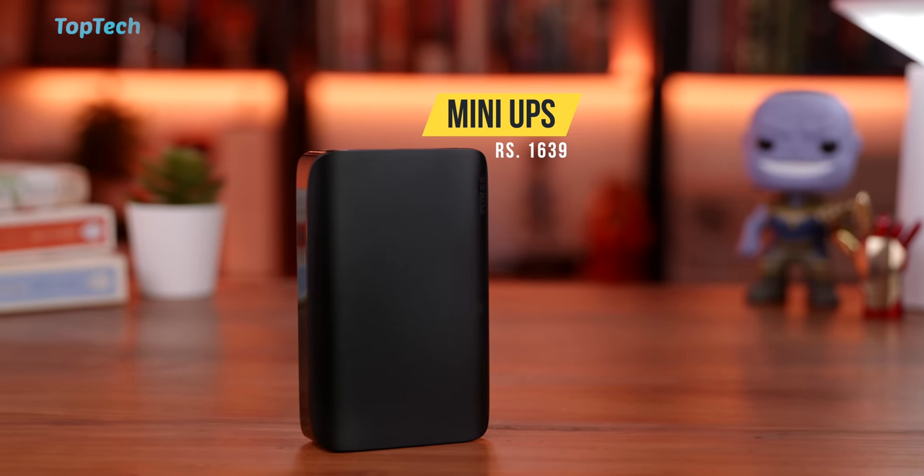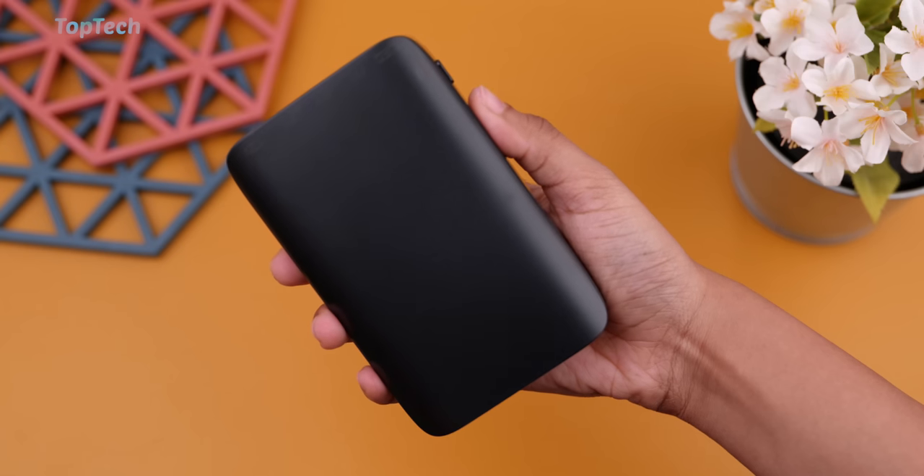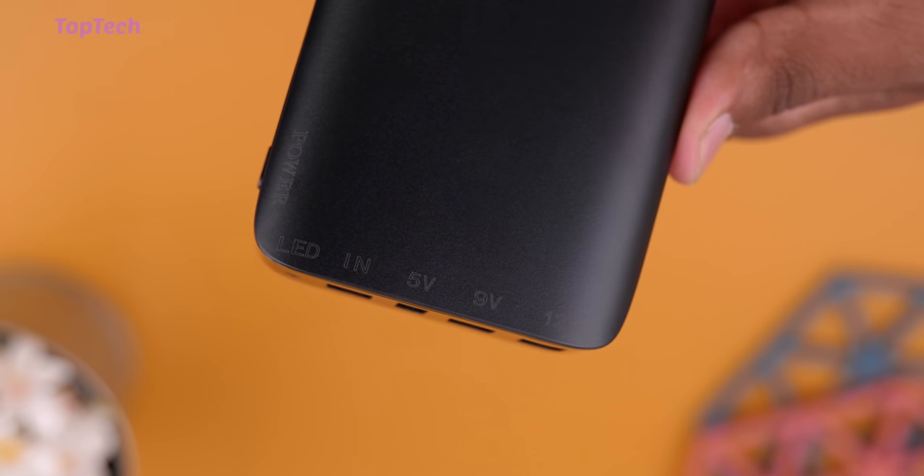The next product we're checking out is a mini UPS. Typical mini UPSs are available in single voltages, but this one is unique because it has a triple voltage design. So you can choose either a 5 volt, a 9 volt, or a 12 volt.